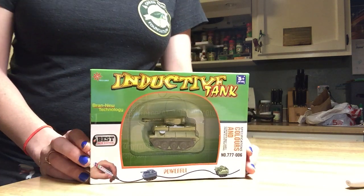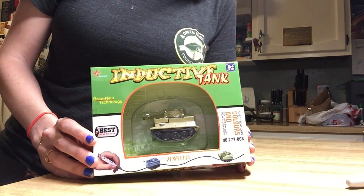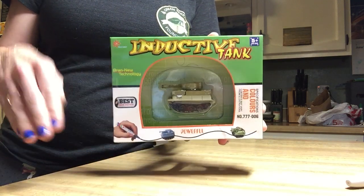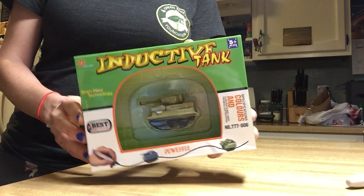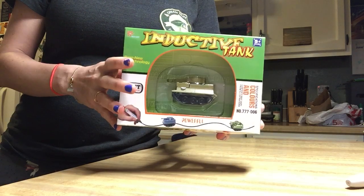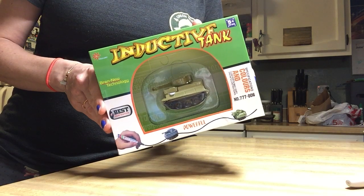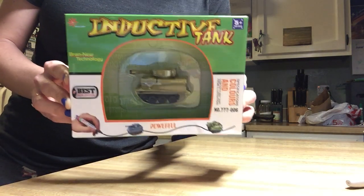Hey there! I'm doing a user review for the cool little tank video that you see on Facebook where people draw a black line and the tank follows the line. I decided to get one for my son to see if it is all that it's cracked up to be. Hopefully my review can help you decide whether or not your purchase is worth your money and your time.